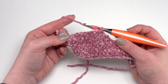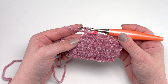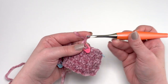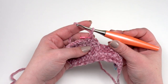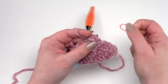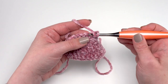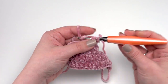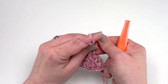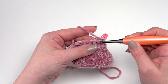Now row 30 is going to start the same as our previous even-numbered half double crochet rows — chain one — but this time we're going to half double crochet two together twice at the beginning. So I'll remove the stitch marker, work the first half double crochet decrease in those first two stitches, place my stitch marker back in, and then work a second half double crochet two together in the next two stitches.